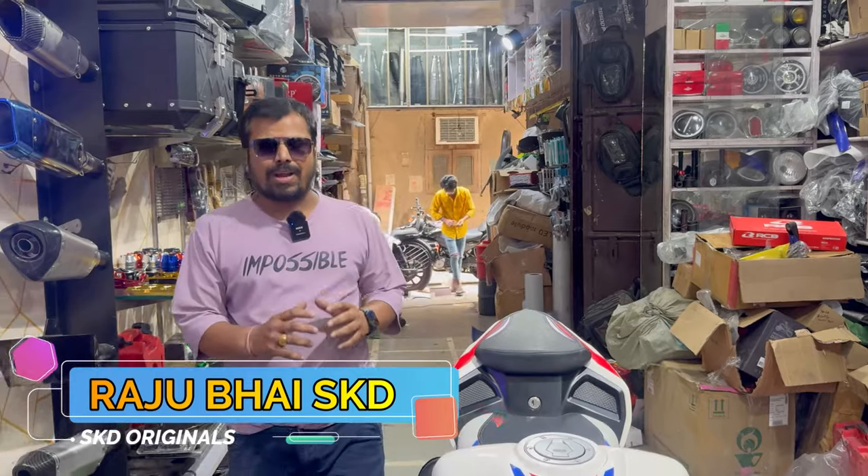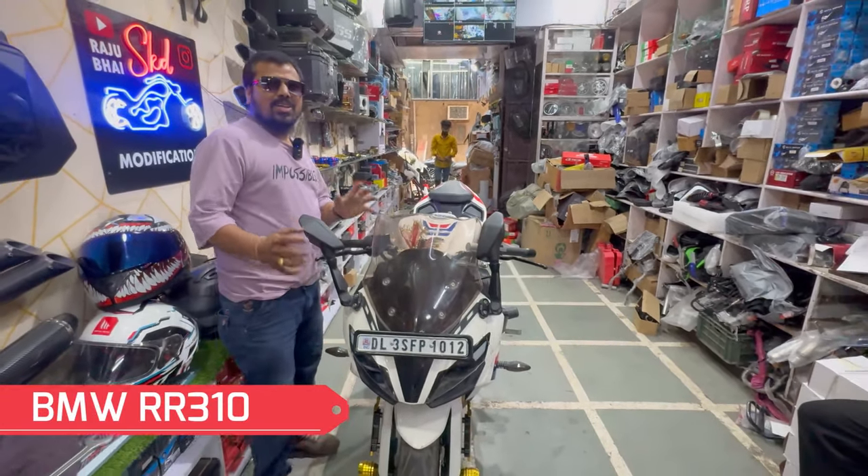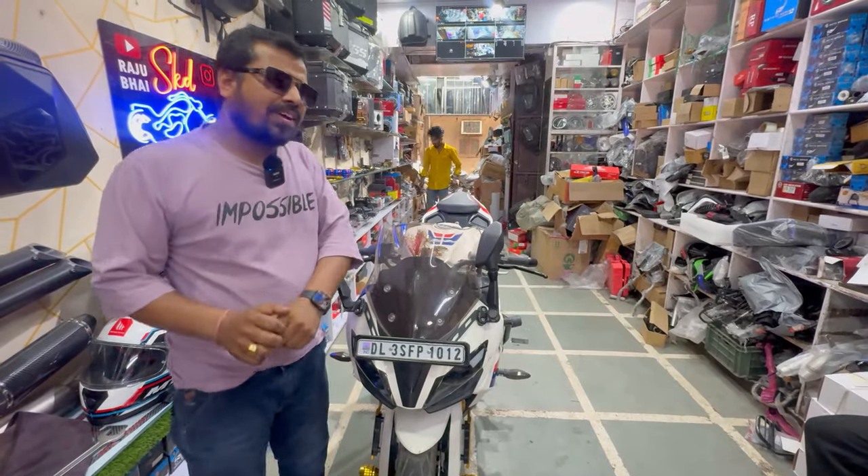Hello friends, welcome back. I am your RR310 BMW. I am going to show you a small modification, a needful modification.